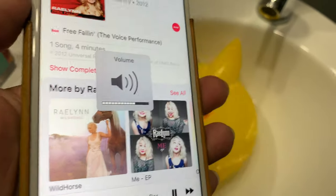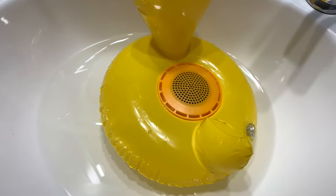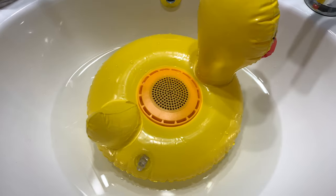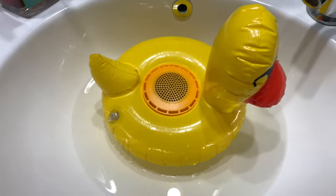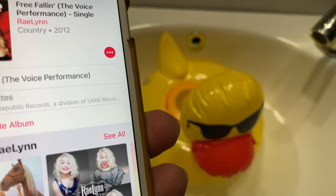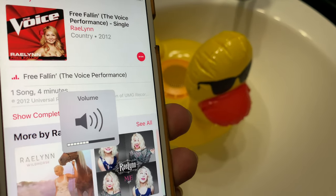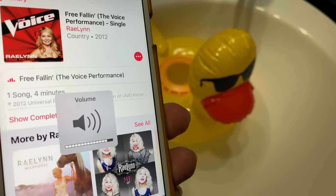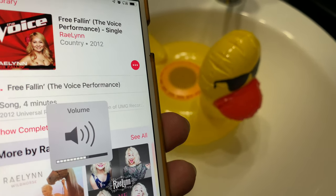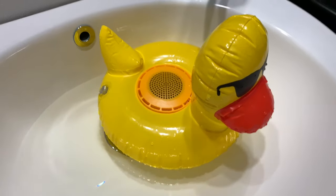Looks like you control the volume here. It's got a little bit of a tinny sound, but it gets loud. I'm going to turn it down a little bit — that's on the lowest setting. This thing gets loud, so this would totally work in a pool, I think. It gets louder than it's comfortable to listen to at the moment, so that's kind of crazy.